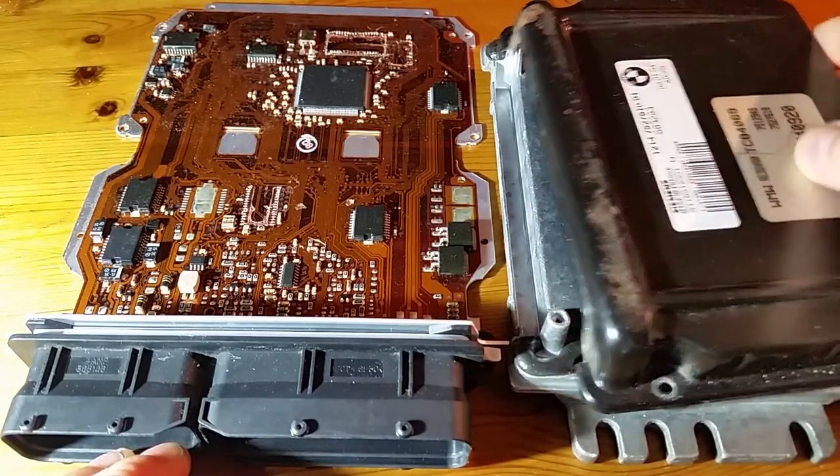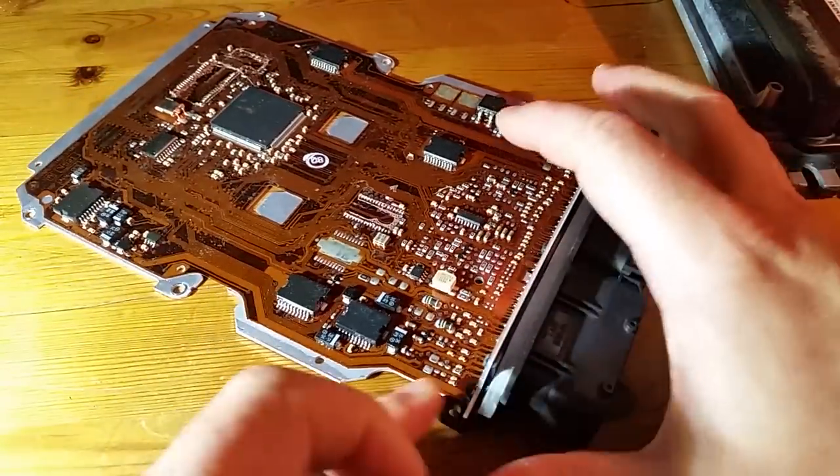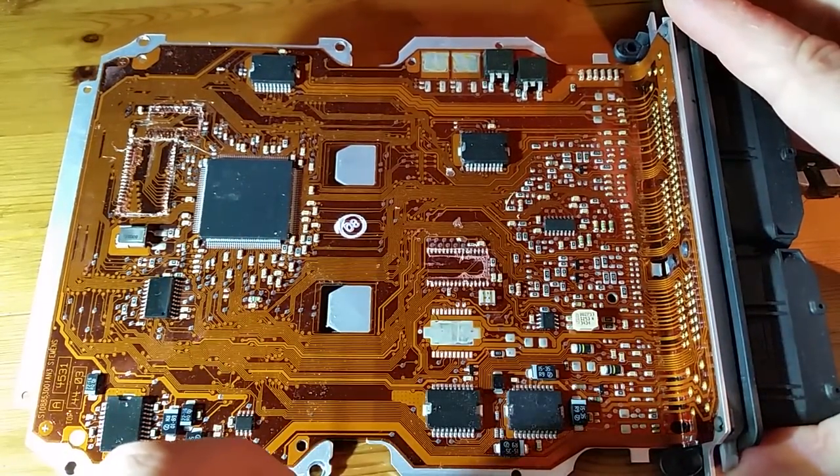I've taken it out of the case already — that's the case, so I can put that out of the way now. This is the internals of the ECU. I've taken a few of the chips off, and these are the chips which I'm going to be taking a look at. This is the main microcontroller which does all the engine management stuff.